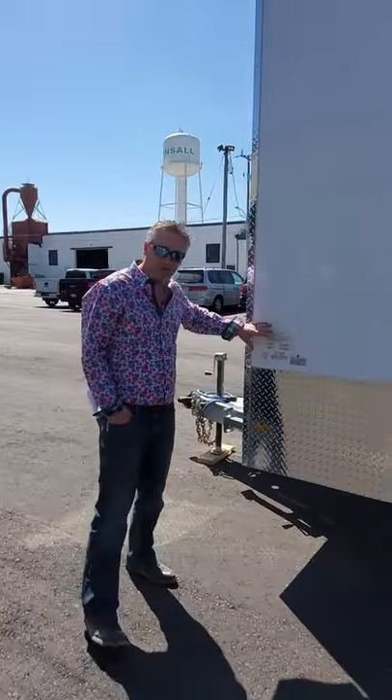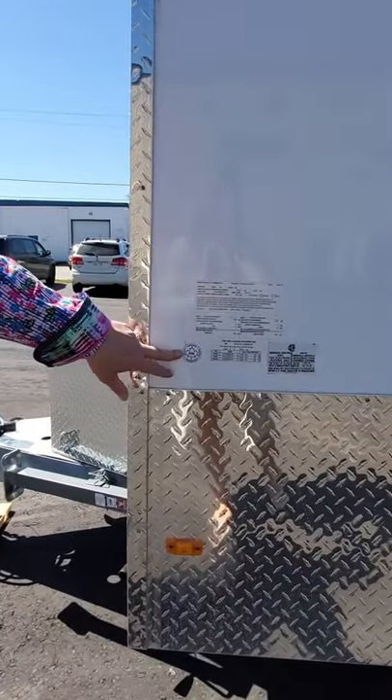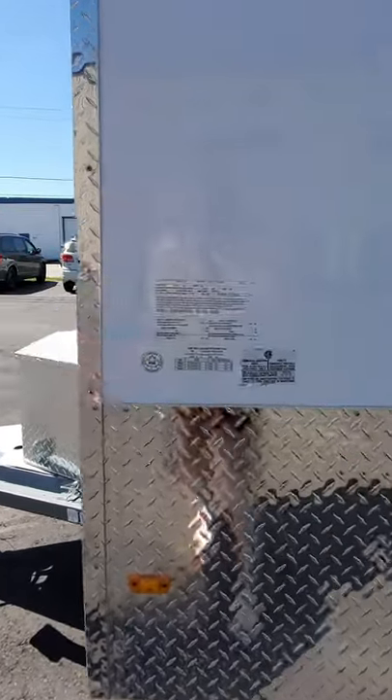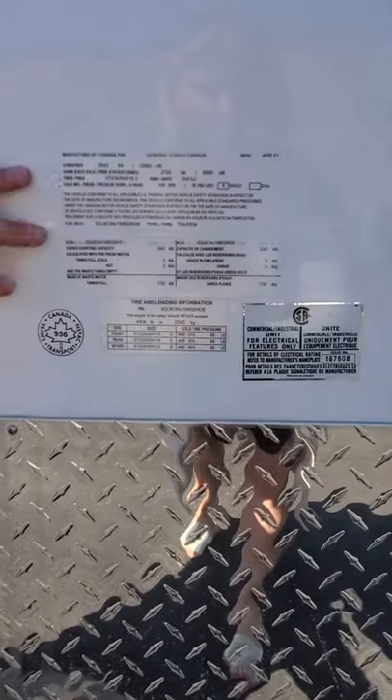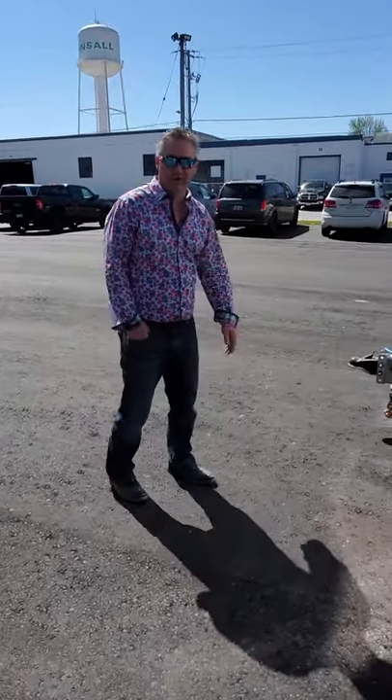All of your technical information is on our stickers at the front here — transport approvals, CSA approvals, and of course all your weights are listed here as well. That's about it for the outside of the trailer. Next we're going to have a quick look at the inside.